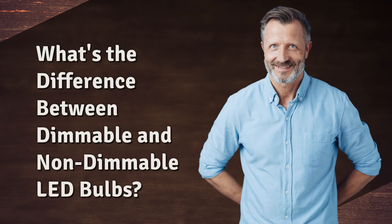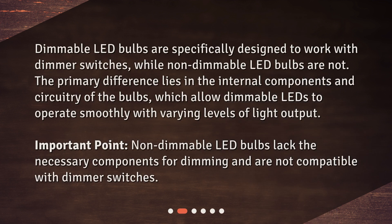What's the difference between dimmable and non-dimmable LED bulbs? Dimmable LED bulbs are specifically designed to work with dimmer switches, while non-dimmable LED bulbs are not. The primary difference lies in the internal components and circuitry of the bulbs, which allow dimmable LEDs to operate smoothly with varying levels of light output. Important point: non-dimmable LED bulbs lack the necessary components for dimming and are not compatible with dimmer switches.